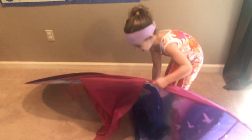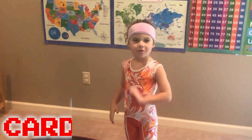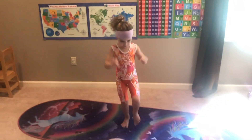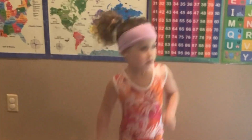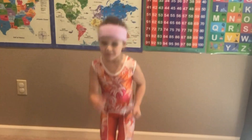Everybody, look at my exercise mat. It's time to do some cardio. This is really good for your heart. I can feel my blood pumping up now.